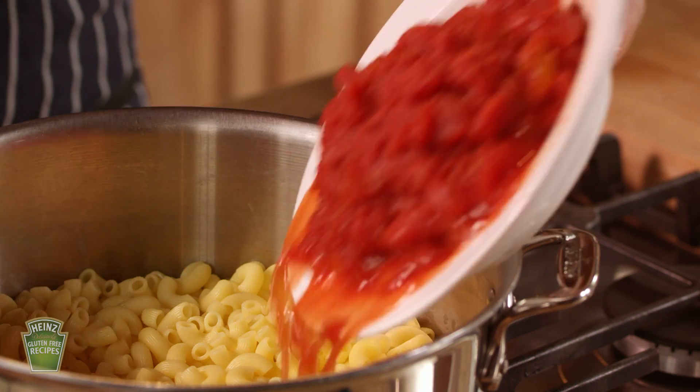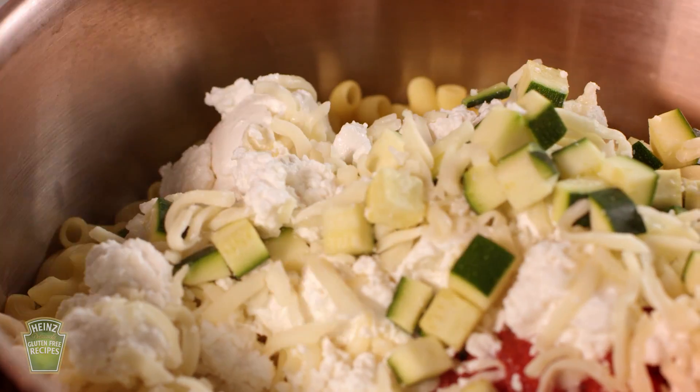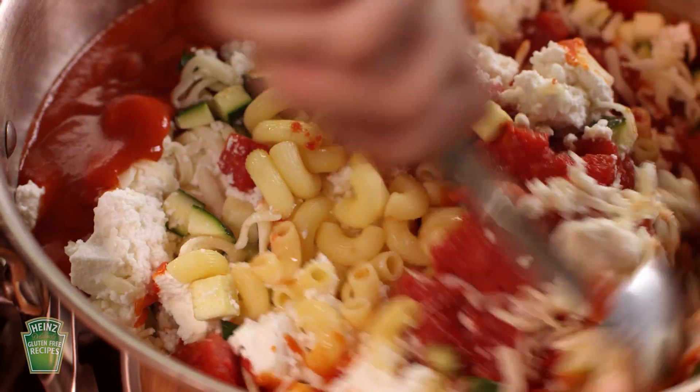Right, let's get started. Drain your cooked pasta and mix all the ingredients in a bowl. Save some of your mozzarella and pasta sauce for the topping.